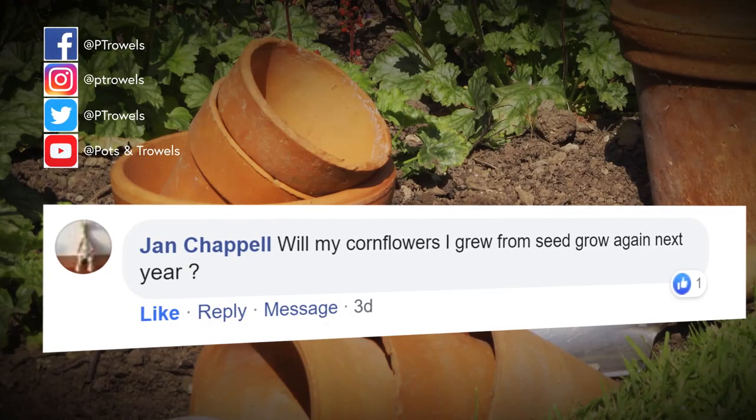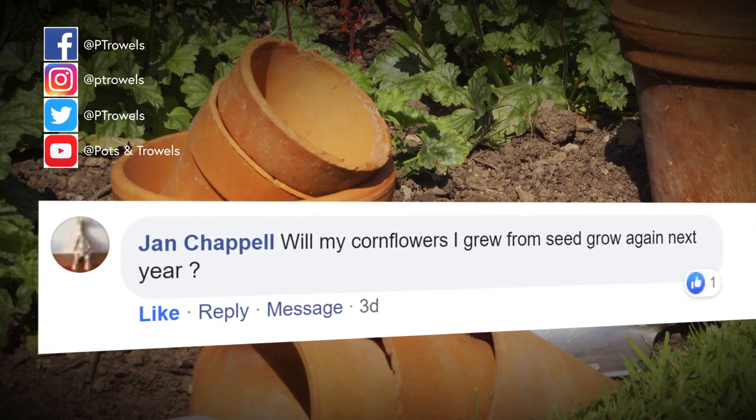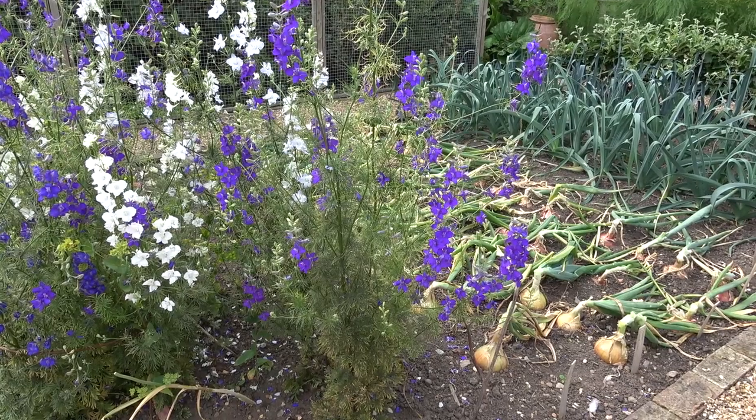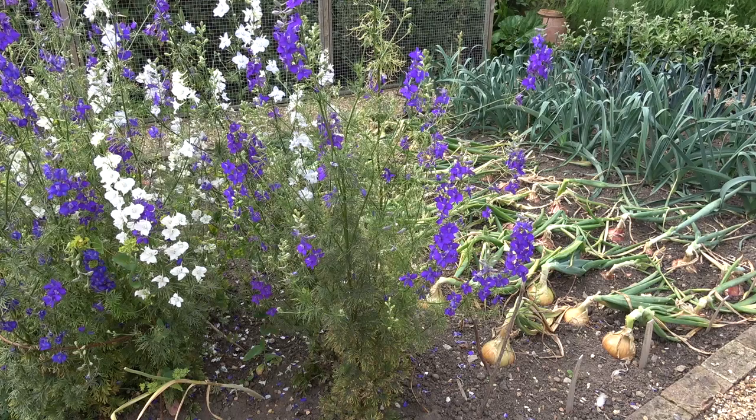Finally, Jan Chapel wants to know if the cornflowers she's grown this year from seed will grow back again next year. Cornflowers are what we call a hardy annual, so you have to sow the seed every year - they're not a perennial that comes back year after year. But the good thing about cornflowers and lots of hardy annuals is that when they flower, they drop their seed into the soil. I'm sure next year you'll get lots of seedlings - that's happened in my veg plot where I was growing larkspur last year and this year I've got lots of larkspur plants with a lovely range of colour. So yes, you should get cornflowers next year from the seeds dropped at the end of this season.